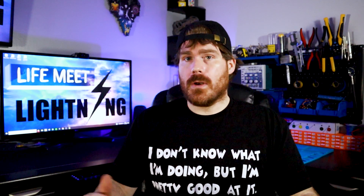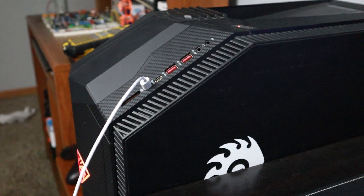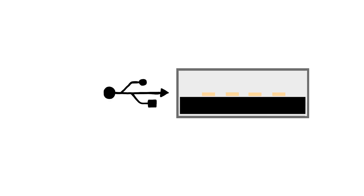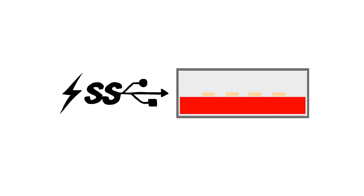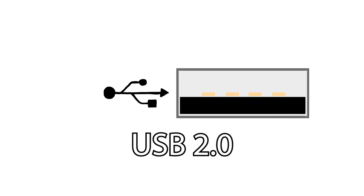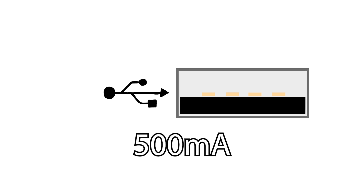In the last video we looked at what was written on the charger, but what about a computer USB port? There's a way to look at that as well. The first and easiest way is to look at the labels on your USB port. Most USB ports on a computer these days come in four variations: the typical USB symbol only, the USB symbol with SS next to it, the USB symbol with a lightning bolt, and ports that are black, red, yellow, or blue in color.